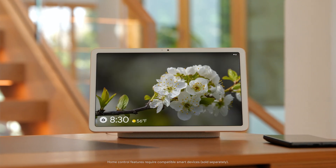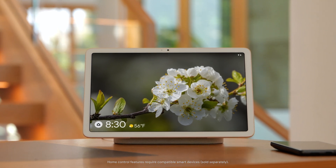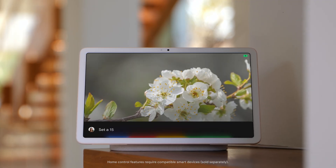When your tablet is locked and docked, your tablet is in hub mode, giving you access to a digital photo frame, smart home controls, and hands-free help from Google Assistant.